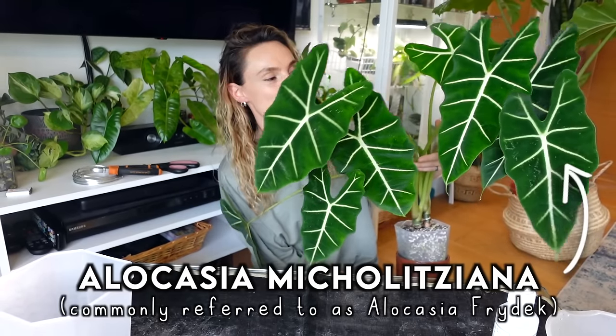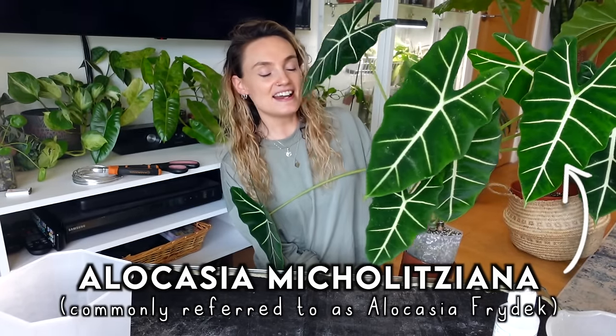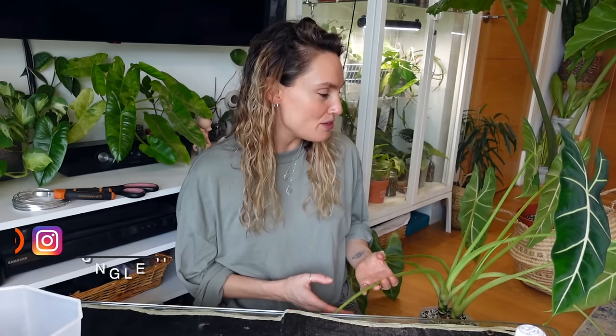One of the plants that I feel like I don't talk about enough and definitely deserves more credit is this one, the Alocasia Michaeliana. As you can tell, mine is growing very big and very wild at the moment. I've been looking at it for months thinking there's so much I need to do to it. I really want to help this plant level up and bring out her best potential, because she's growing kind of like a weed at the moment.